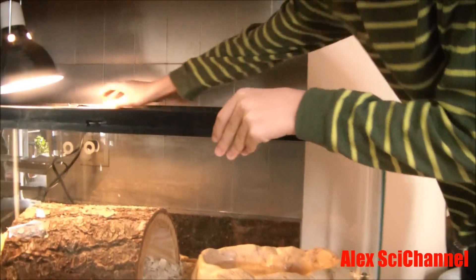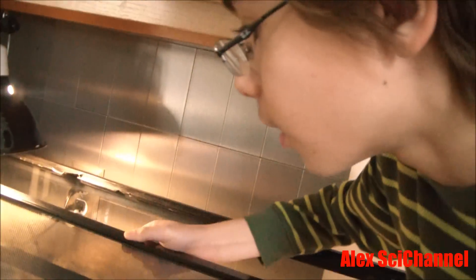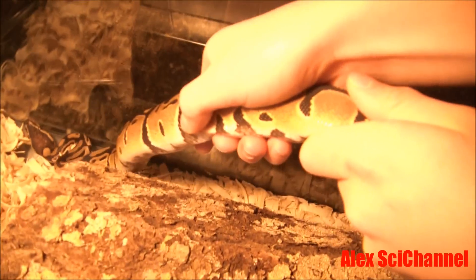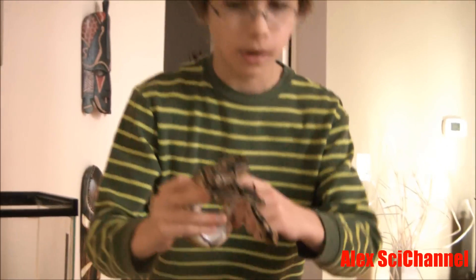Now let's take him out of the cage. He's locked up in there. I don't know if you can see him in there, but he's a little bit... Oh, I see him in there. Okay, let's take him out now. He's got himself wedged in there. Oh my god. Look at this guy.